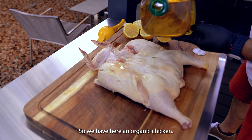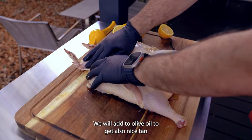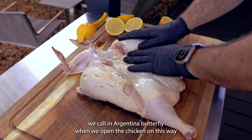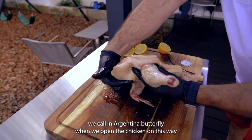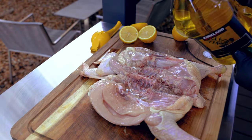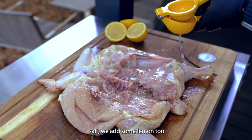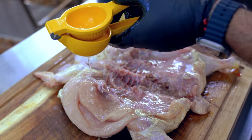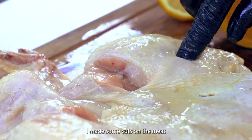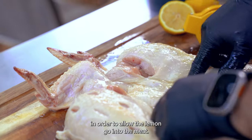So we have here an organic chicken. We will add olive oil in order to get a nice tan. We open it — we call it in Argentina 'butterfly' when we open the chicken this way. So salt. We have some lemons too. I made some cuts on the meat in order to allow the lemon to go into the meat.